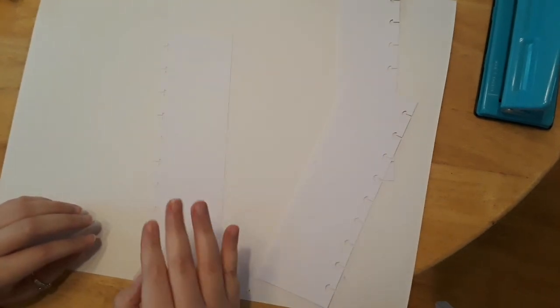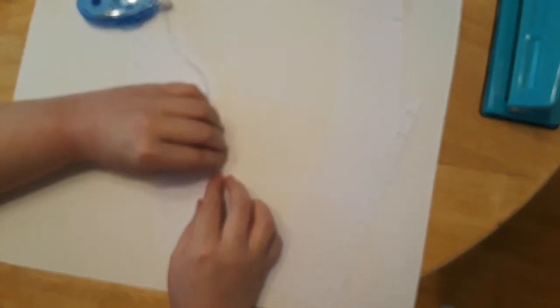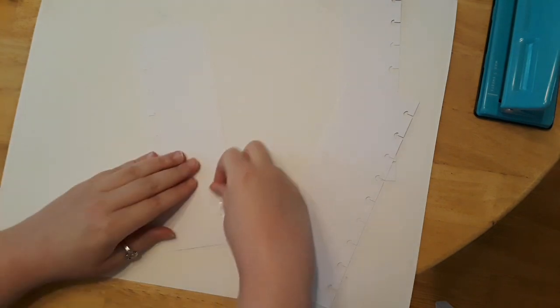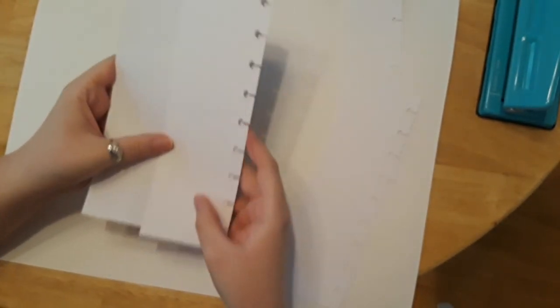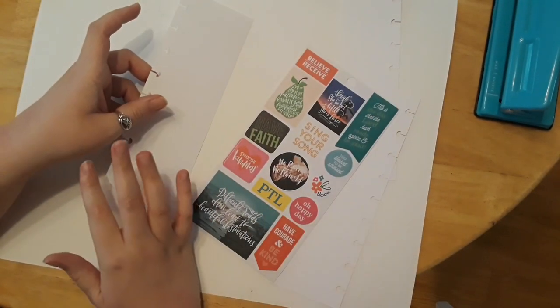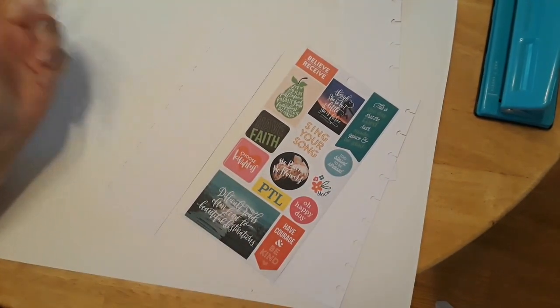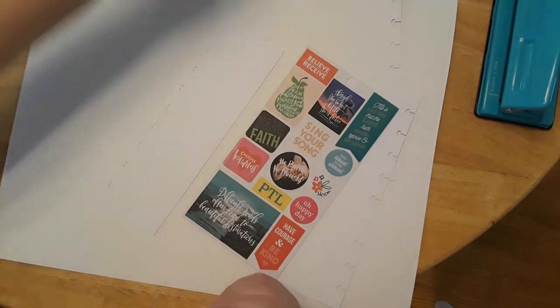Then it's the exact same process — run double-sided tape across the cardstock strip, stick a sticker sheet on one side and another on the other side. It's basically the same thing they give you in the book: cardstock with sticky stuff. It's a quick and easy way to add more pages since I'm not sure if they sell those sticky sheets separately — that's why I'm glad I figured out how to make my own.